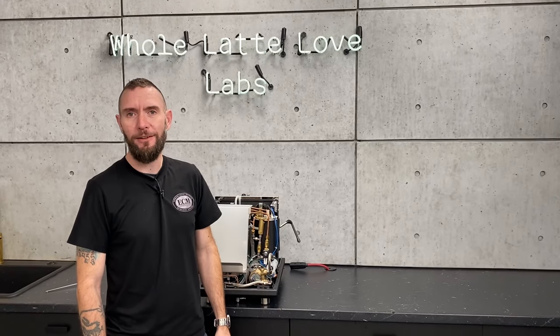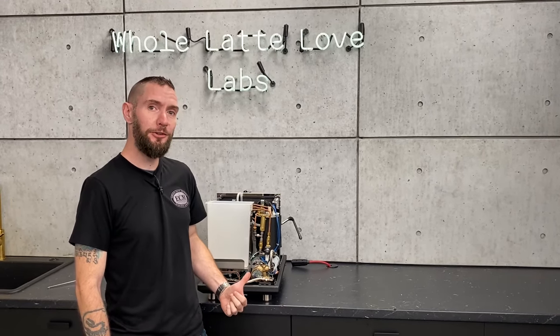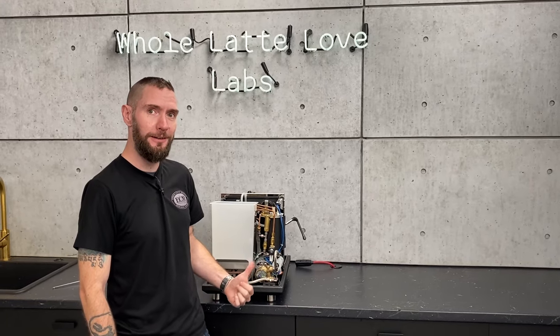Hi, I'm Brian, service manager at Whole Latte Love, and this week on Cribs, I'm going to show you through my ECM Synchronica. I love it.